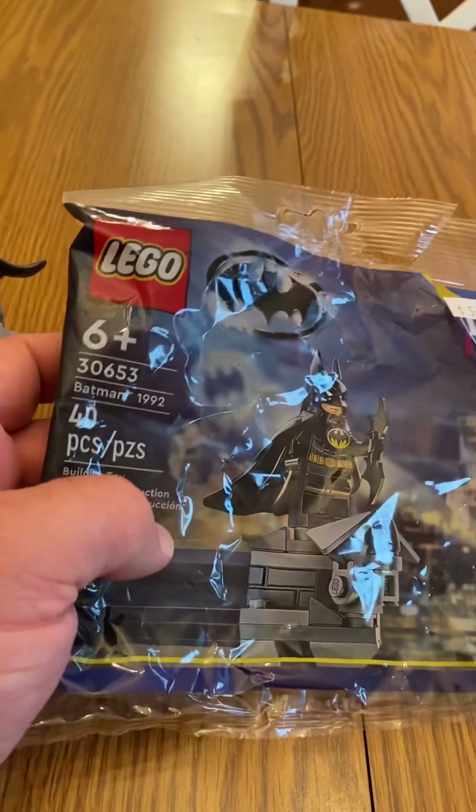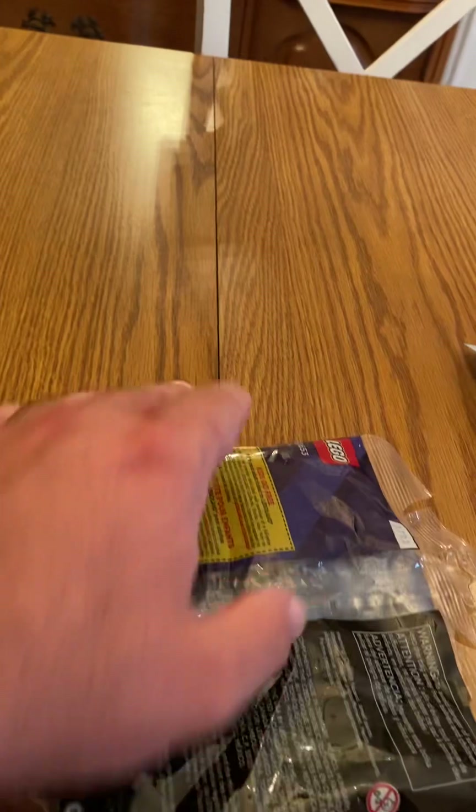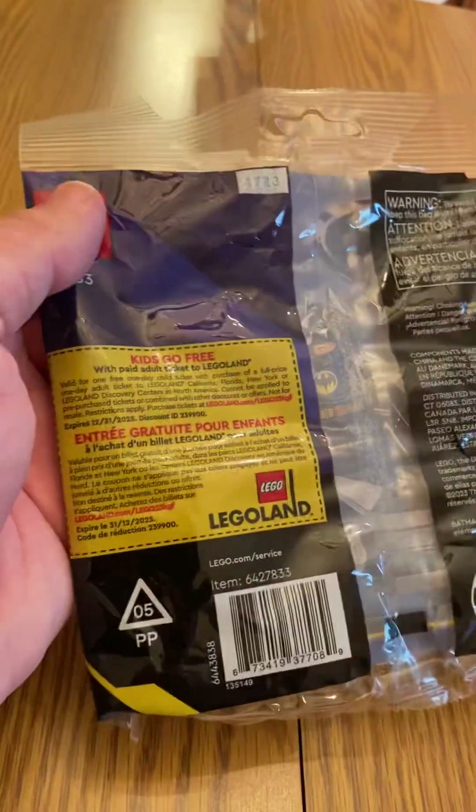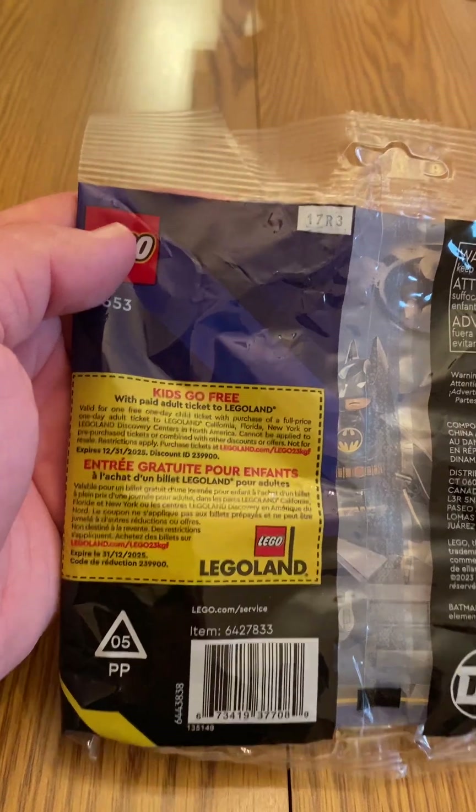It's 40 pieces, or 45 if you add the extra pieces included. On the back of the box, I also like that they have these stickers here for when kids go to LEGOLAND — pretty cool.